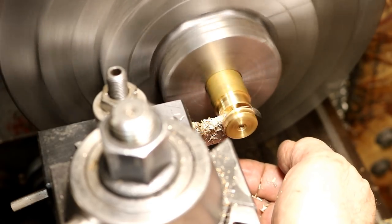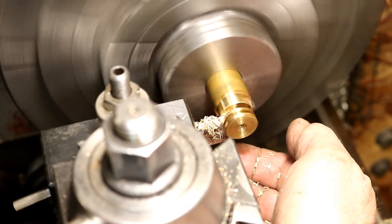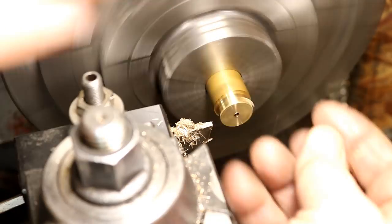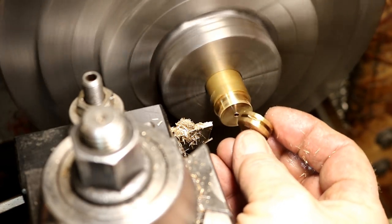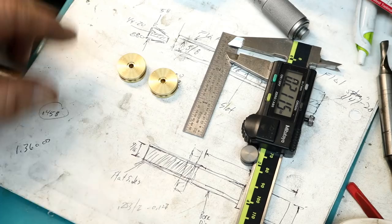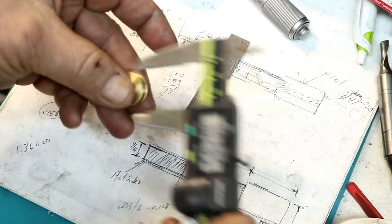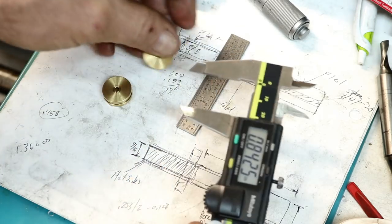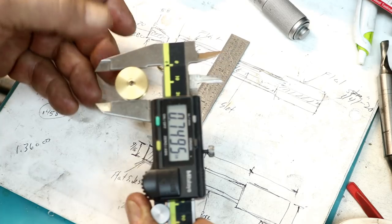There we go — I'm pretty happy with that, it worked out, and we'll just make one more of the same. There's the two pistons done, came out pretty nice. We're just a half-thousandth under 750 and I think they're both exactly the same, pretty close. Should be 750, half-thousandth under.